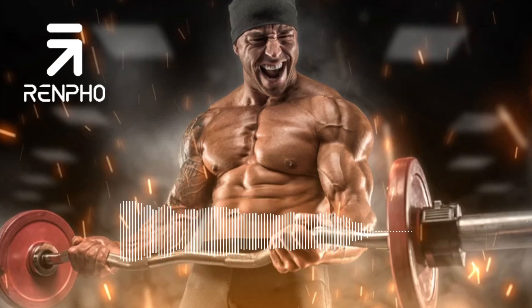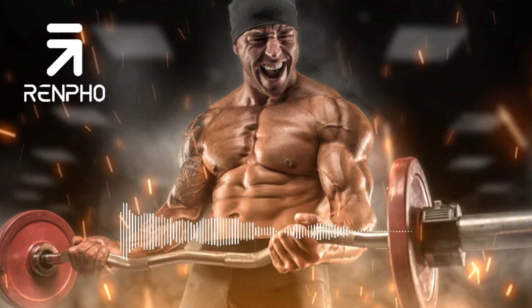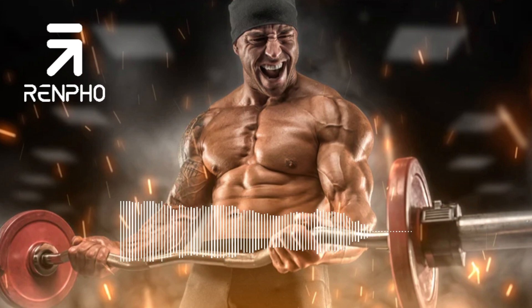5 Cool-Down Exercises to Incorporate into Your Fitness Routine. Every fitness routine should start with some warm-up exercises to prepare your body, both physically and mentally, for the activities ahead. Of course, this helps the body pump blood more effectively, which is great if you're doing circuit training exercises.